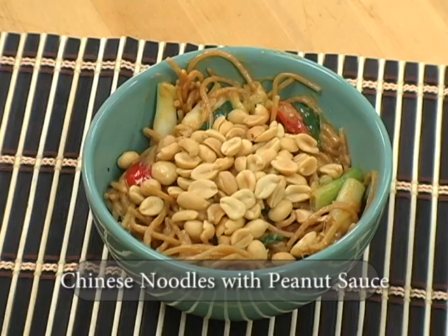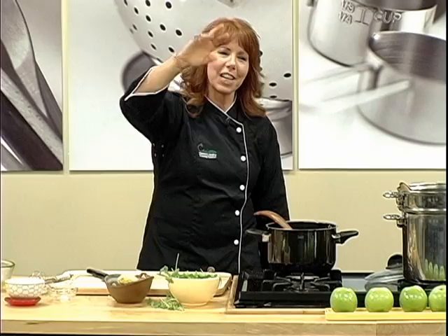I get really involved with my food. Thank you very much for coming. I'll see you at the next cooking class at the restaurant school at Walnut Hill College. And remember, until then — eating well is your best revenge. Thank you very much.